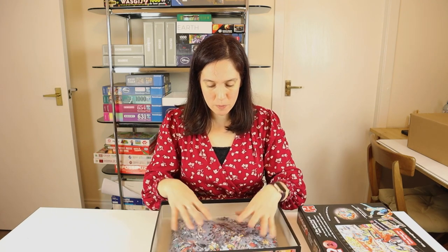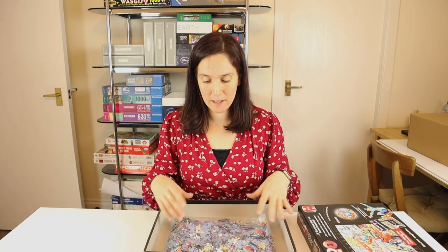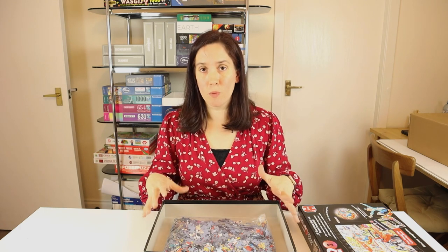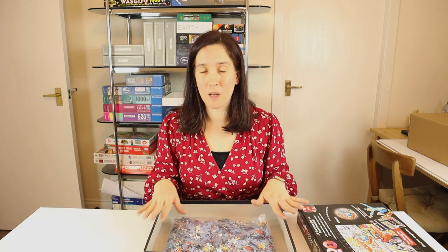I'll rummage through the pieces — they're the same style, same kind of shapes, same cardboard at the back. Really good kind of jumbo Wozgij pieces, the same as in the Destiny Wozgij. I'm not going to go into too much detail about that. Really just going to try and dive into the build and see what this puzzle has to offer. Hope you enjoy.